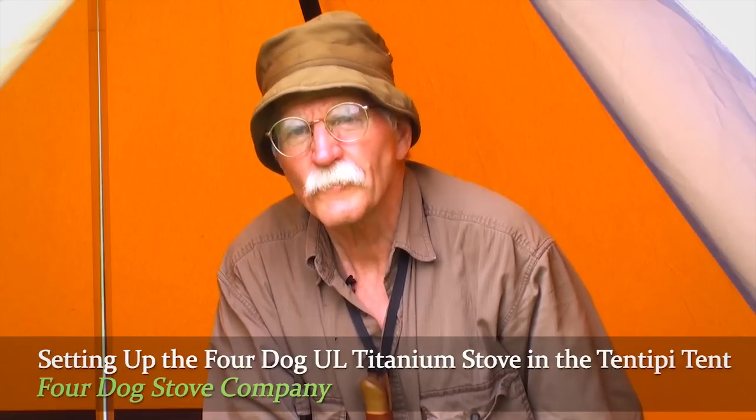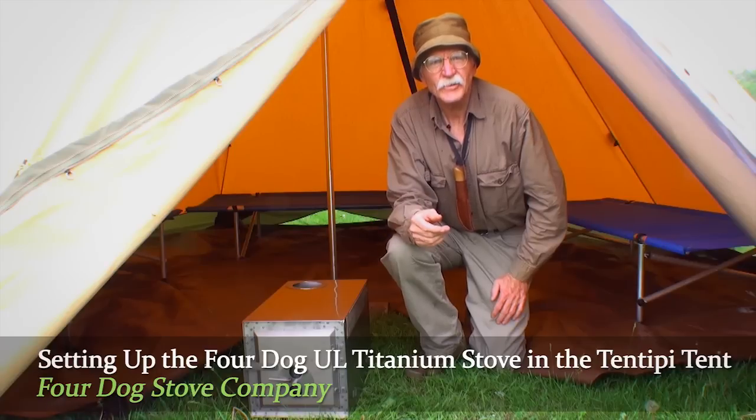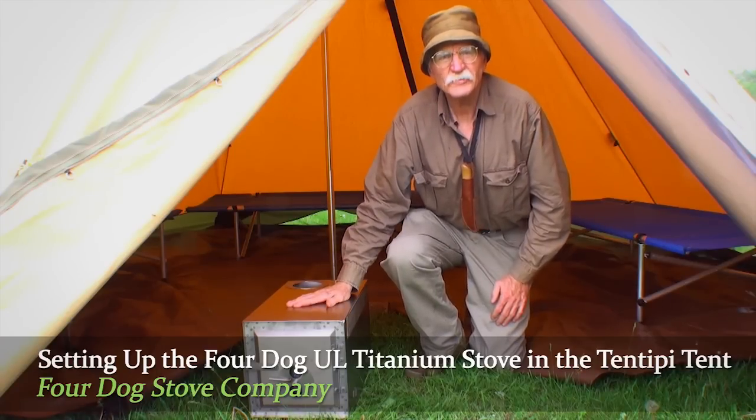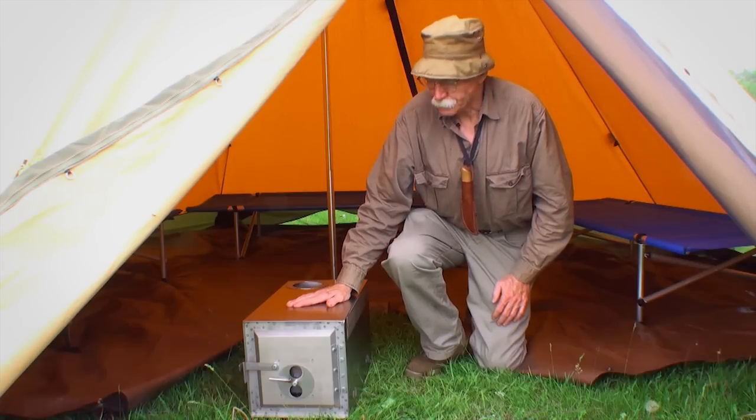Don Cavillis here from 4-Dog Stove, out here on the back 40 in St. Francis, Minnesota. We're going to show you how to set up the 4-Dog Ultralight 2 Titanium Stove in tent teepee number 9. Let's get started.